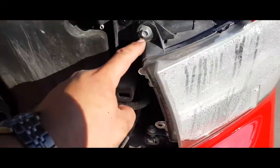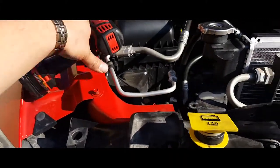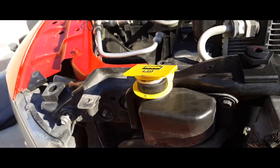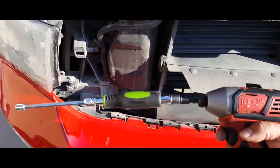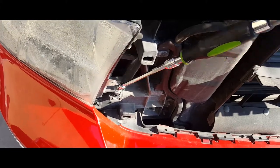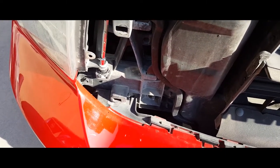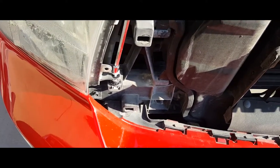Now we have access to our screws. So we're going to go ahead and remove those. I'm going to need both hands, and we're going to need a long extension to reach this one. So I went ahead and put my long extension on there. Let's go ahead and drive that out.